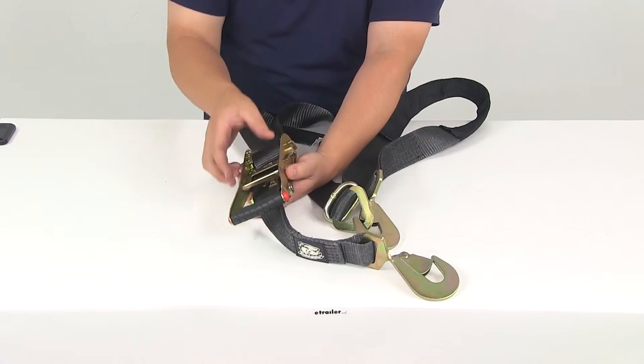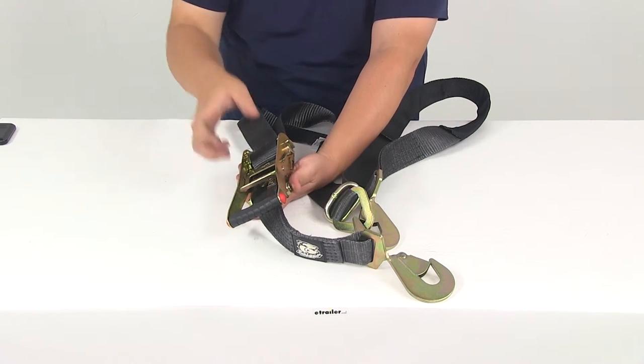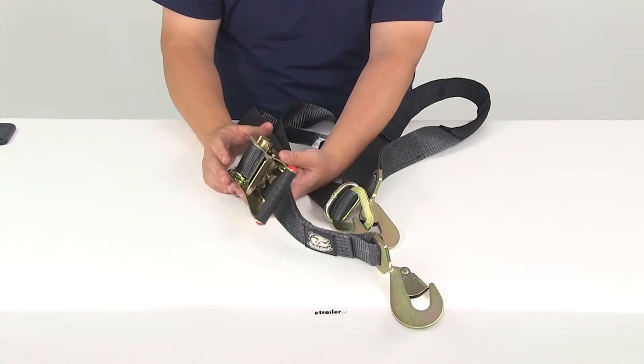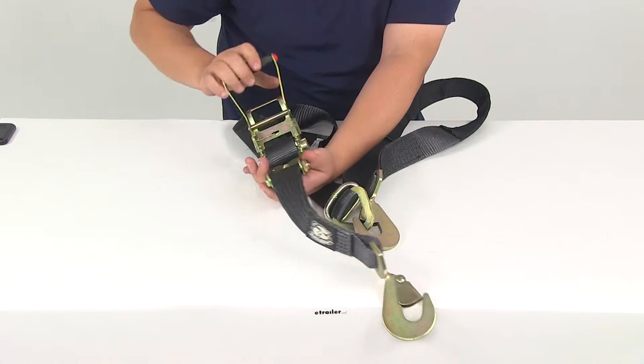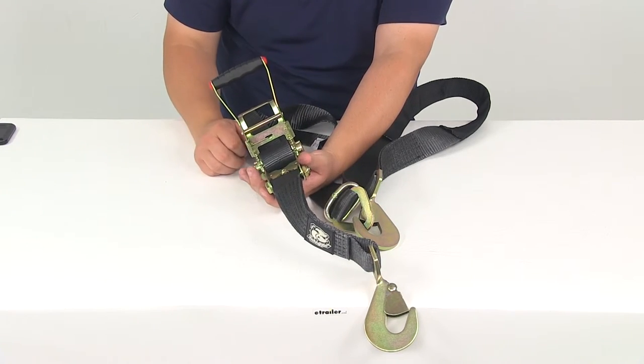Then you have the nice ratchet mechanism. The metal components — the steel components — are going to have a chromate finish on them, which is why they have that yellow tint. That's protection against rust and corrosion. The oversized ratchet gives you the leverage you need to get everything tightened down and the proper tension applied.